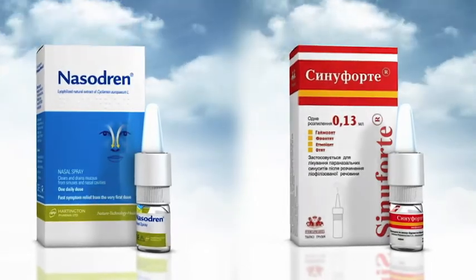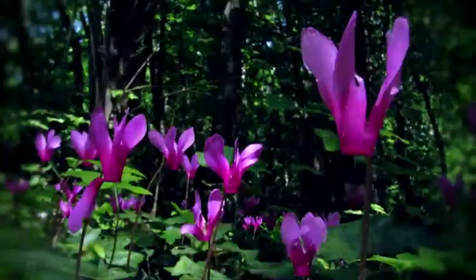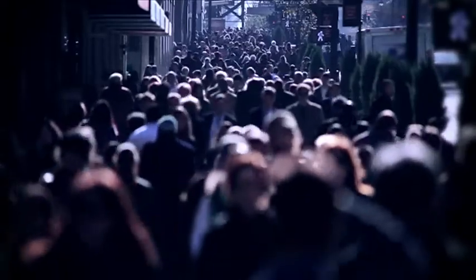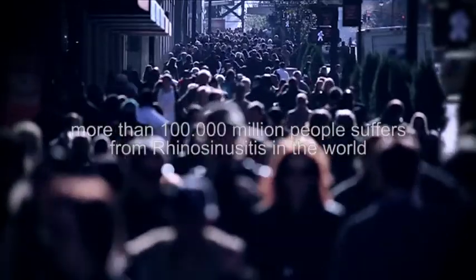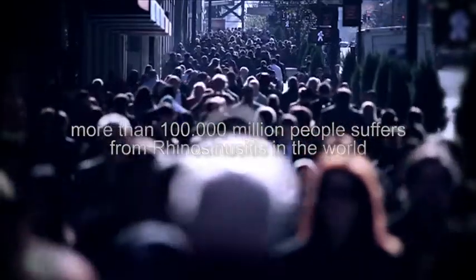Nazadrin, also called Sinuforte, is a lyophilised cyclamen extract used for the treatment of rhinosinusitis. The prevalence of chronic rhinosinusitis affects about 15% of the adult population, and it is estimated that more than 100,000 million people in the world suffer from rhinosinusitis.